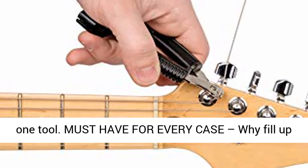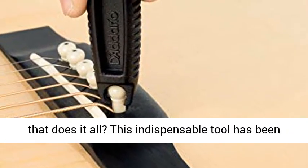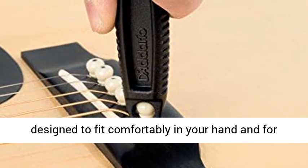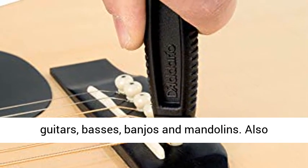Must have for every case. Why fill up your case with three tools when you can have one that does it all? This indispensable tool has been designed to fit comfortably in your hand and for use on virtually all electric and acoustic guitars, basses, banjos, and mandolins.